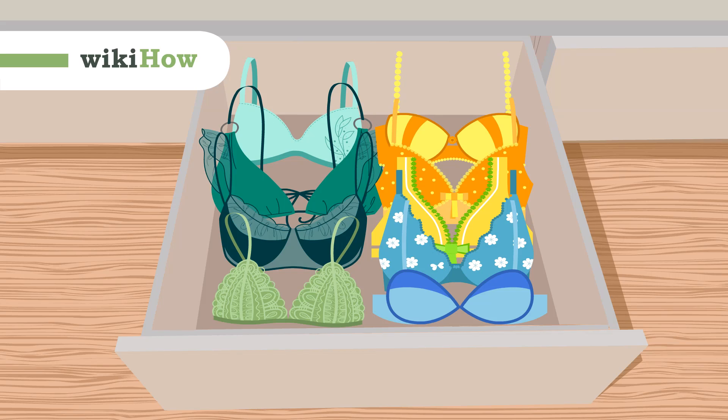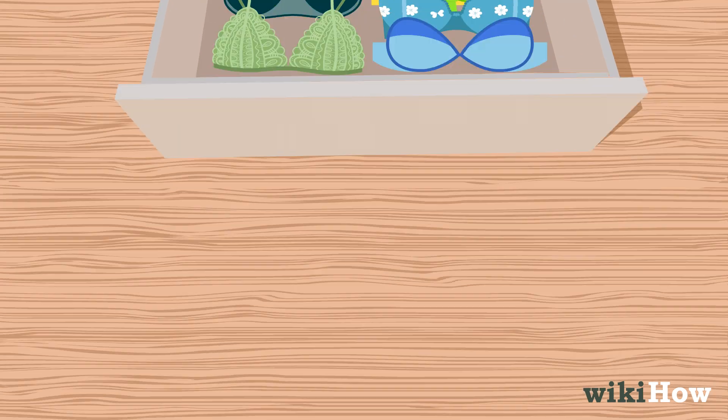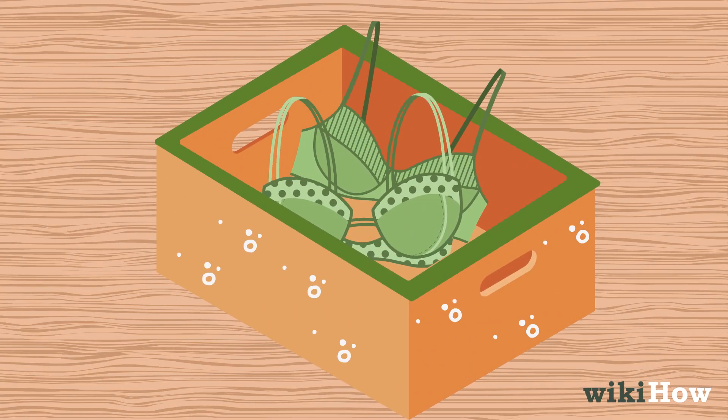Organizing your bras is key to preventing damage and saving time when getting ready. Start by decluttering and discarding worn or ill-fitting bras.